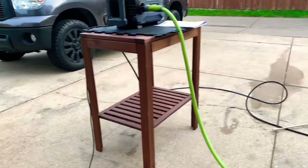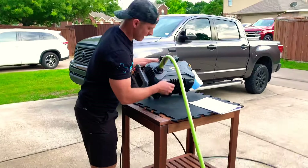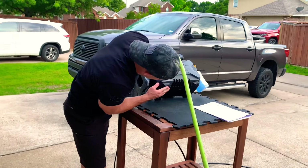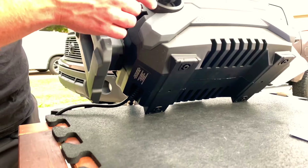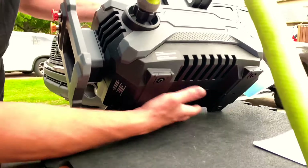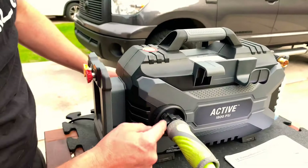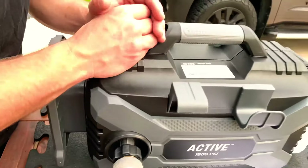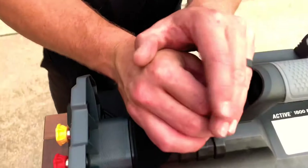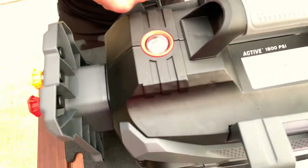A few other features to show you: at the bottom it has rubber fittings to keep it quiet — four of them. Over here you have metal inserts on both sides. It has an LED light so you know when it's on. And you can store your wand and hose right here on the unit.